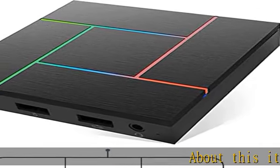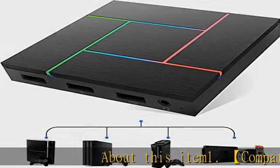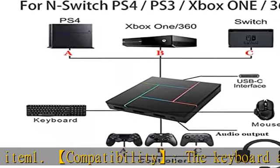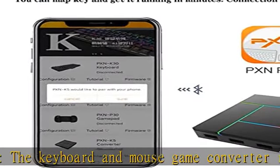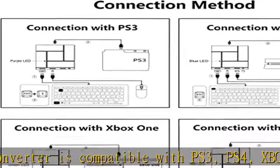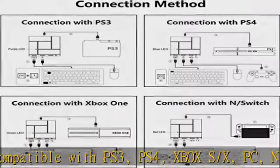Compatibility: The keyboard and mouse game converter is compatible with PS3, PS4, Xbox S/X, PC, and Nintendo Switch console. Note: when used with PS4 and Xbox S/X, the original game controller needs to be connected to the USB port to get the game instruction.